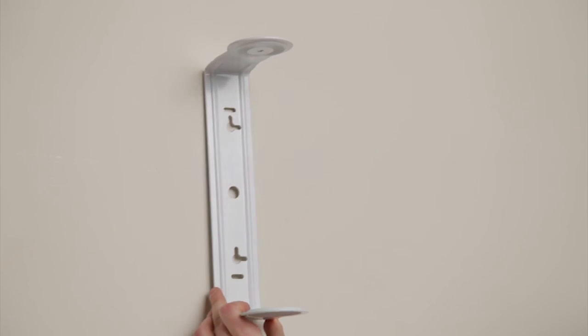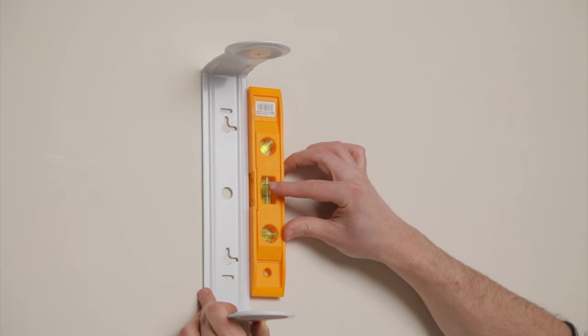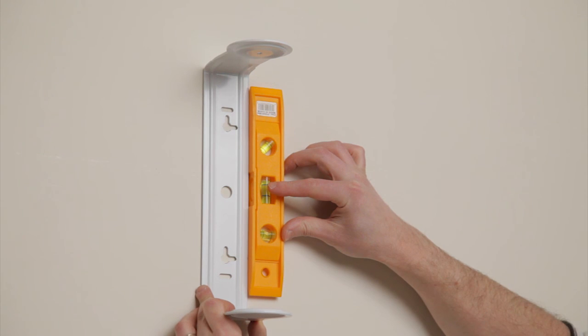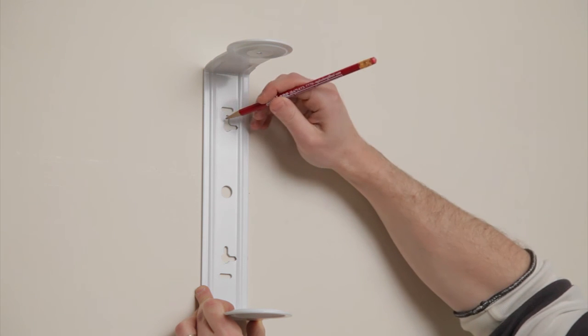Position the speaker bracket at least 8 feet from the floor to provide the best acoustics. The speaker can be mounted vertically or horizontally. Hold a level under the bracket to make sure it is straight and mark the location of the two mounting holes inside the bracket eyelets.